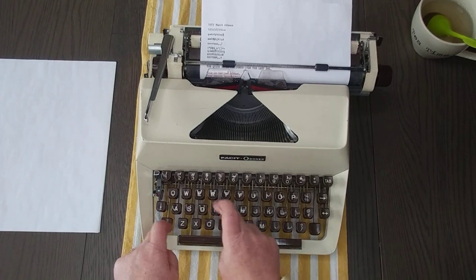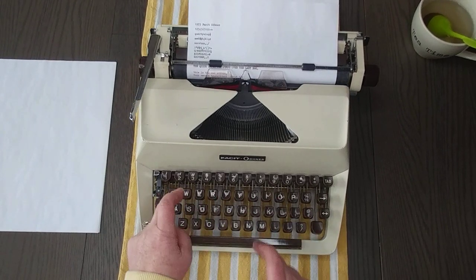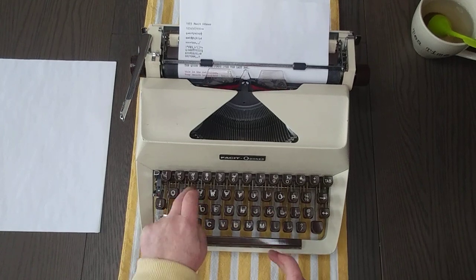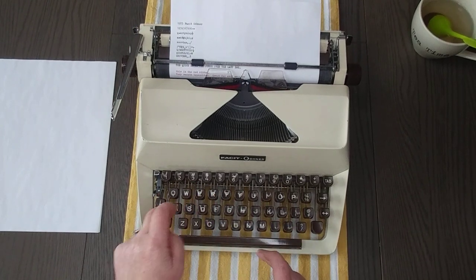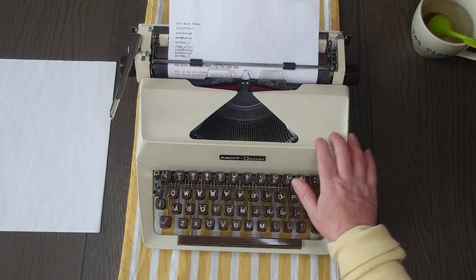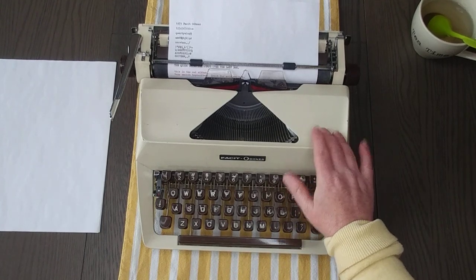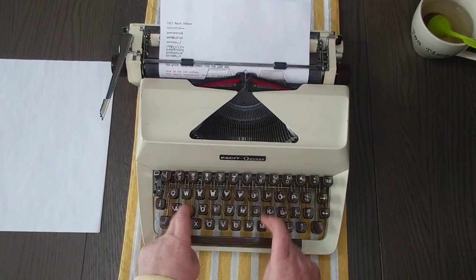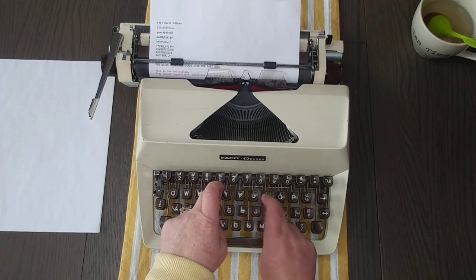I would say it's great for avid writers, because when you're writing a lot you need something that's easy to type on and easy to use. This is going to be good for those of you who have extensive writing projects.